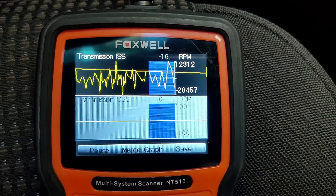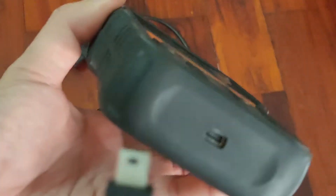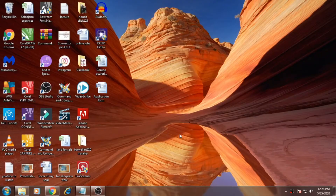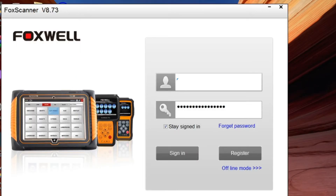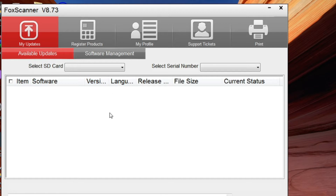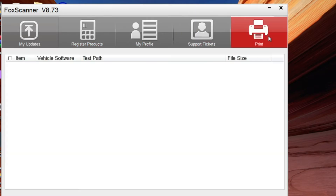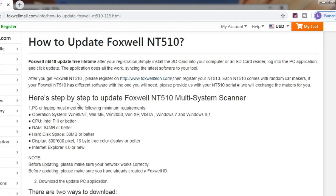Now let's see how you register this scanner or update it when software updates are available. Just plug in the cable at the bottom of the scanner and plug it into your PC's USB port. I already installed the Foxwell software when I connected the scanner for the first time — just click the icon and register the device. At the dashboard, go to profile, enter the required data, and register. You can see at the serial number management tab the item you registered, the part number, serial number, and expiration.